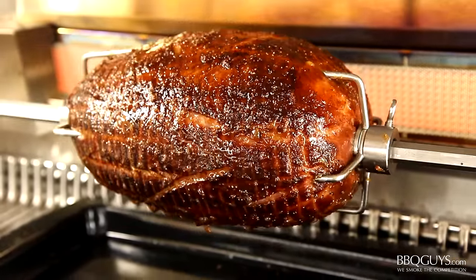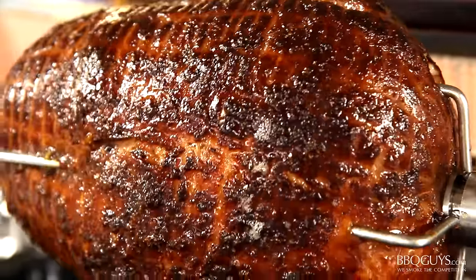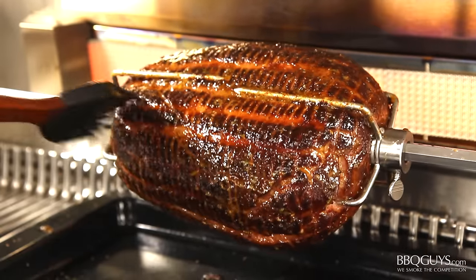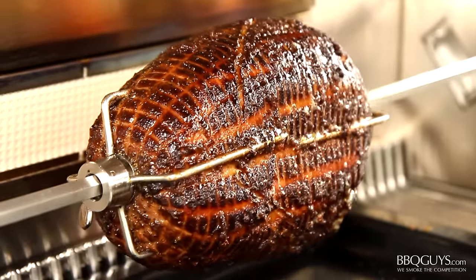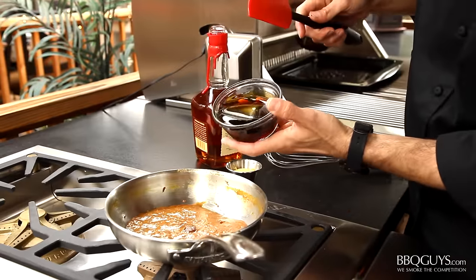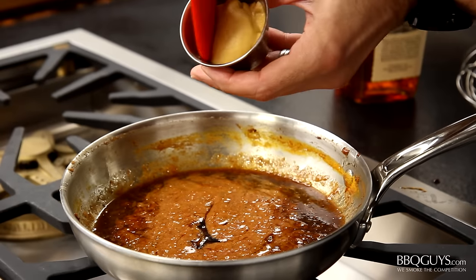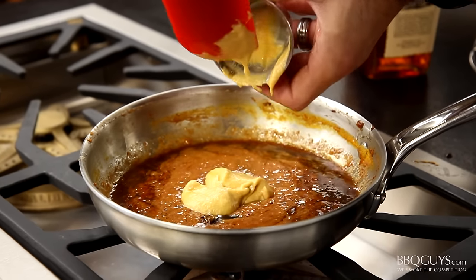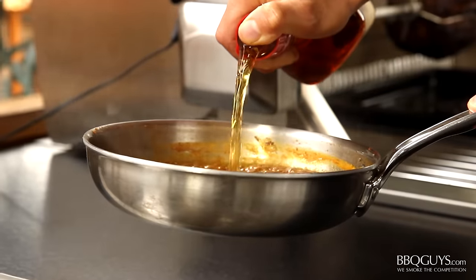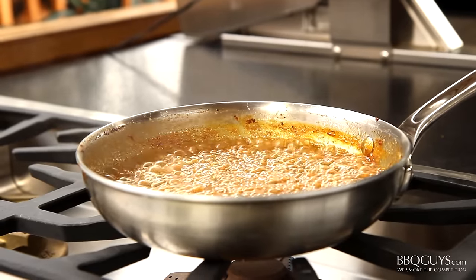The sugar from the orange juice in the baste is browning up nicely. As a measure of when to apply your final glaze: if you're using a cured ham like this one, you want an internal temperature of around 110 degrees, or 135 degrees if using an uncooked ham. Now to turn the baste into our final glaze, just add some cane syrup followed by some Dijon mustard. Whisk everything well, and finish it off with a generous pour of whiskey. Allow the whiskey to flambe for a few seconds, and then it's time to glaze the ham.